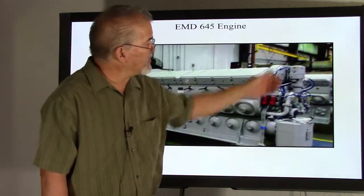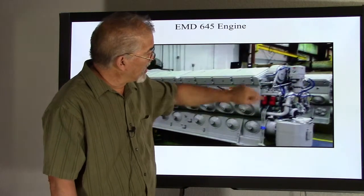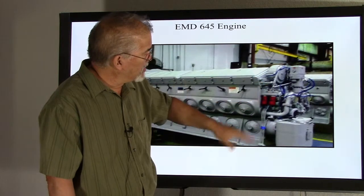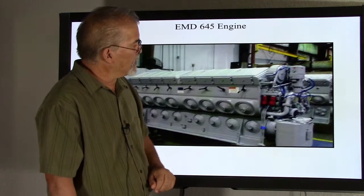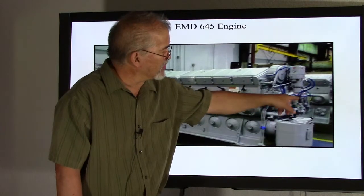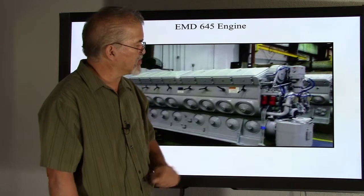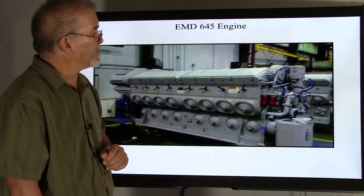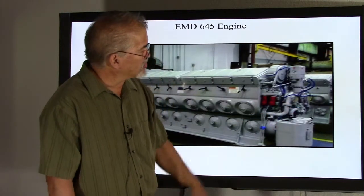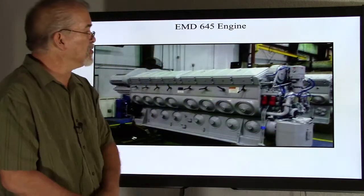Here we have the governor and the overspeed housing. We have the fuel manifold with the return sight glasses right on top — this is our secondary fuel system. We have our water pumps, one for the right side of the engine and one for the left side. We have our lube oil strainer housing, which takes care of some of our oil filtration. Main lube oil pumps are right in the center, and the scavenging oil pump is down below on the other side of the lube oil strainer housing.